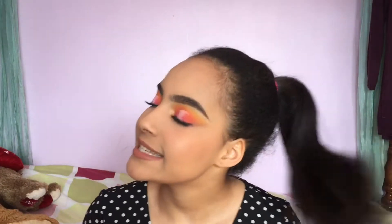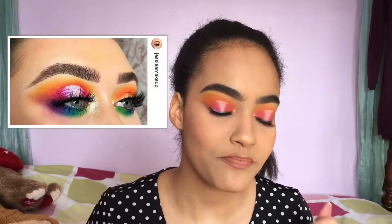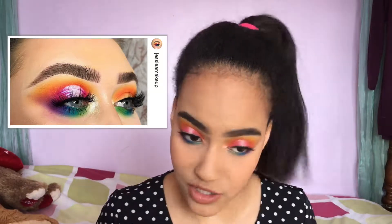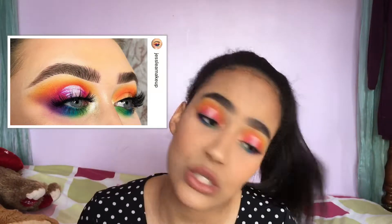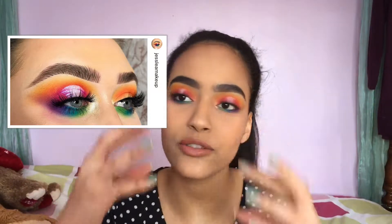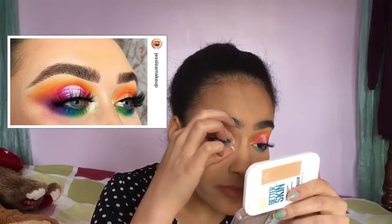Hi guys, welcome back to my channel. My name is Squarely and today I present to you this rainbow makeup look inspired by Jess Leah Makeup on Instagram. I'll put the image next to me — it's so colorful and it's a rainbow look which I've been meaning to do for a while.